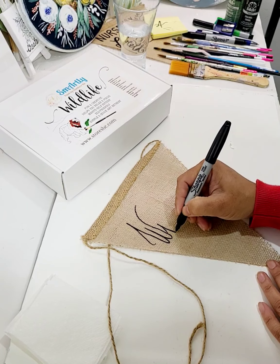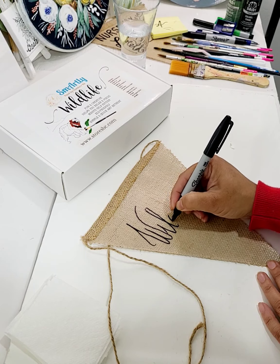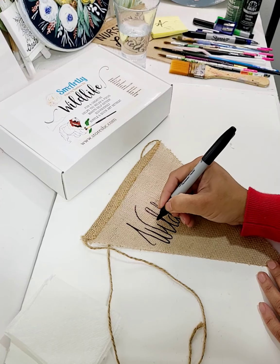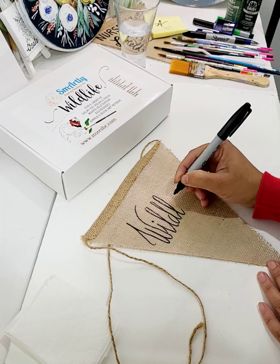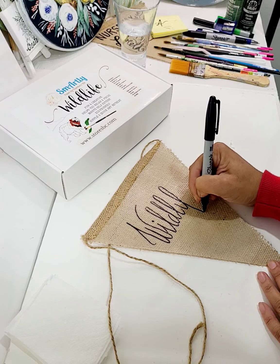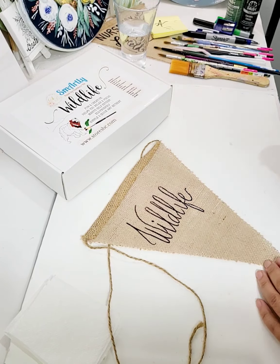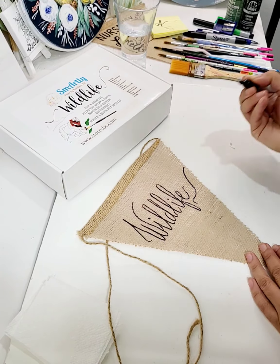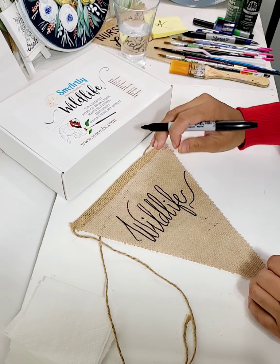The word is 'wildlife.' It's going to take a little more space. Wild... life. So that kind of fits in there. I'm just going to highlight it a little bit.